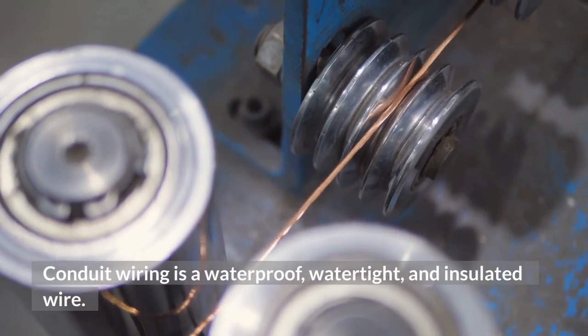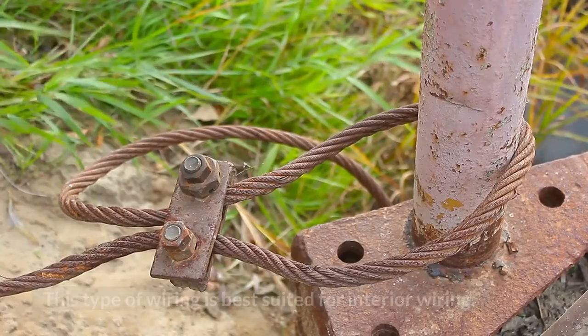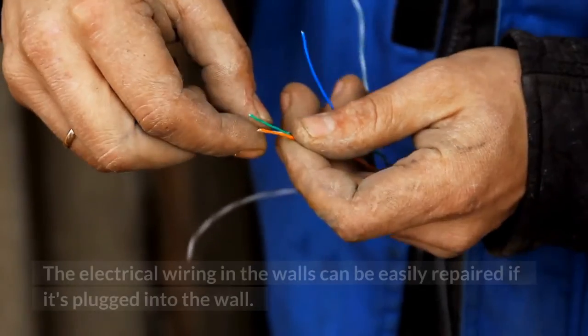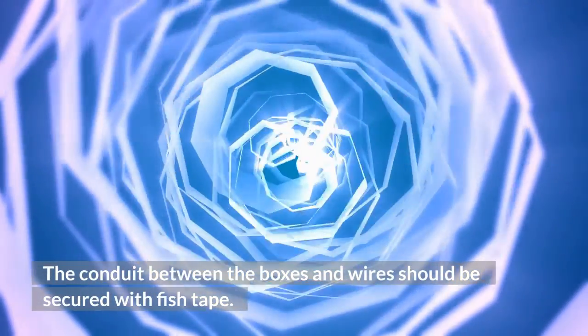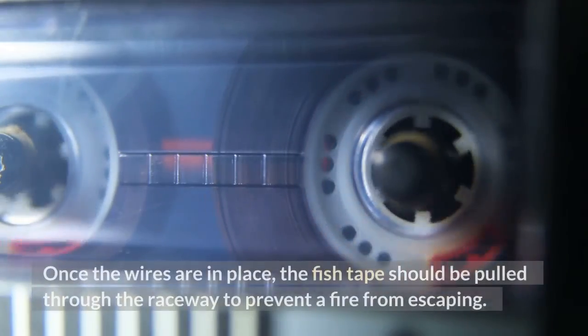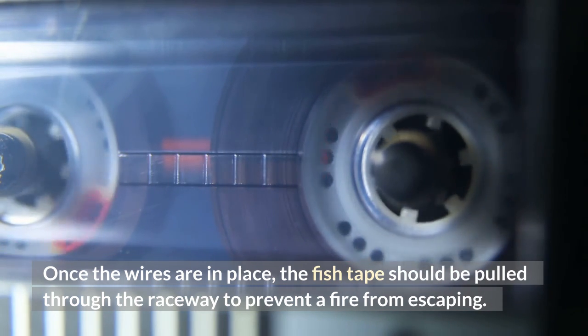Conduit wiring is a waterproof, watertight, and insulated wire. This type of wiring is best suited for interior wiring. The electrical wiring in the walls can be easily repaired if it's plugged into the wall. The conduit between the boxes and wires should be secured with fish tape. Once the wires are in place, the fish tape should be pulled through the raceway to prevent a fire from escaping.